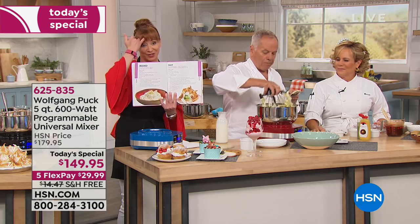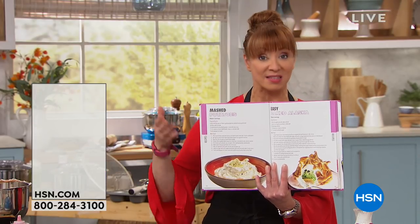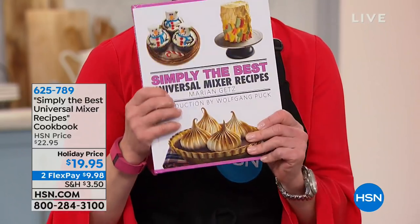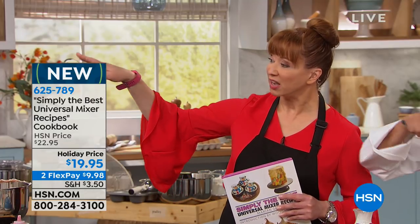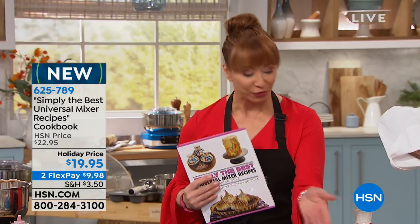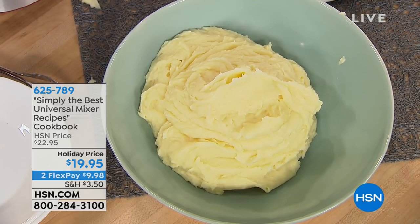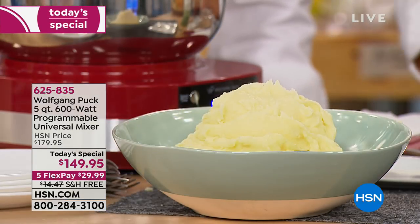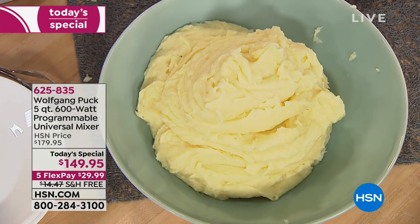The mashed potato recipe — Marian has a great tutorial. She's got the meatloaf, all the sweets and savory. The reality is you'll use this as much for savory as you will for sweet. We only brought in a couple thousand of the cookbook. All we ask you to do is pick your color of choice. At Spargo, where you pay $12 for an order of mashed potatoes, it's not any better than this.